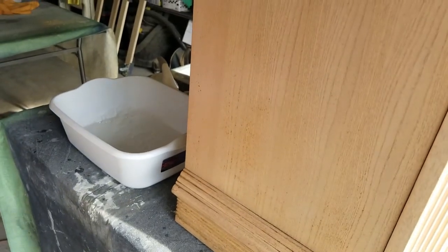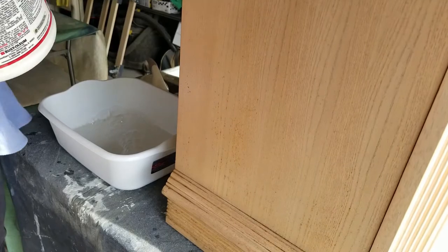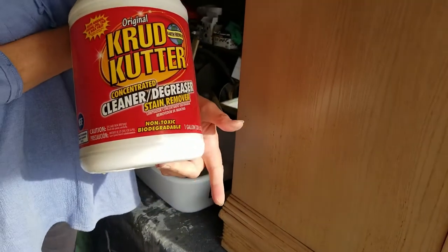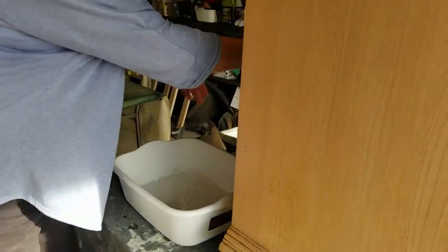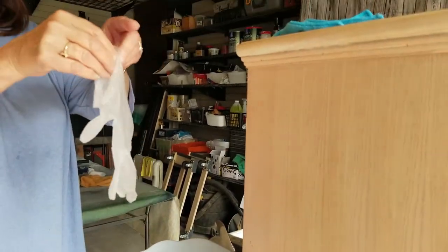So what we're going to do is pour some Crud Cutter in a bucket. It's just a cleaner and degreaser — Crud Cutter. And I'm going to put some gloves on.